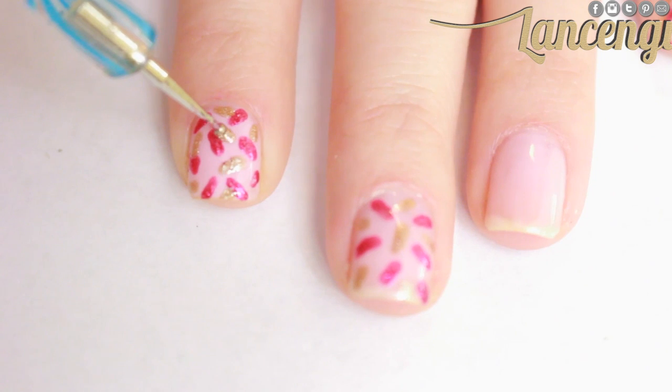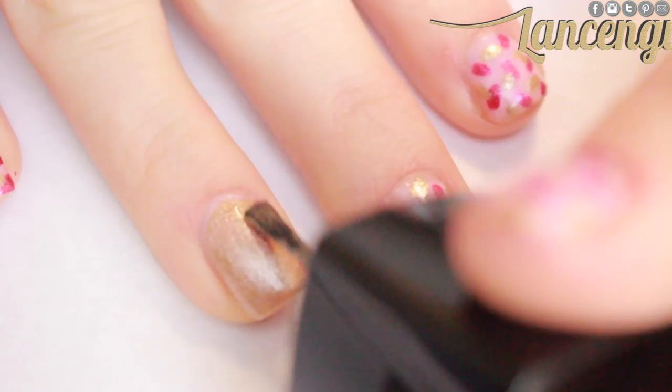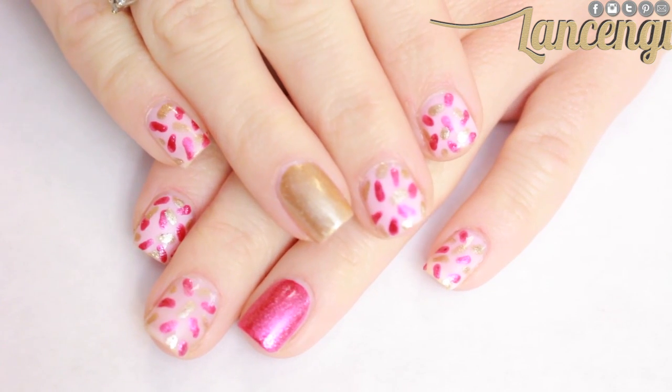For my accent nail, I wanted to do something a bit bold, so I decided to paint my accent fingers different colors using the polishes that I used to create the confetti. Here's what my New Year's Eve confetti nails look like when they're finished.